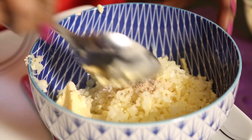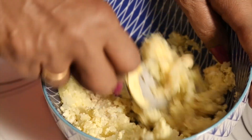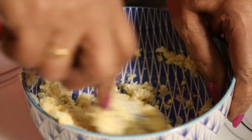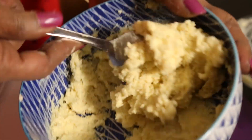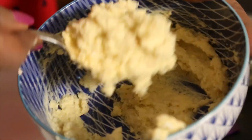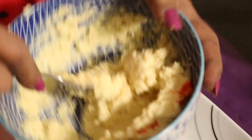Mix it nicely — mix this to a cream. There is no fixed quantity for the butter, just enough to make it like a cream. White pepper, salt, and butter — that's all I have used. Mix it nicely and keep it ready. We need this cream, and put a little yellow coloring because you should get the color for it — a nice golden color. Now that's ready.